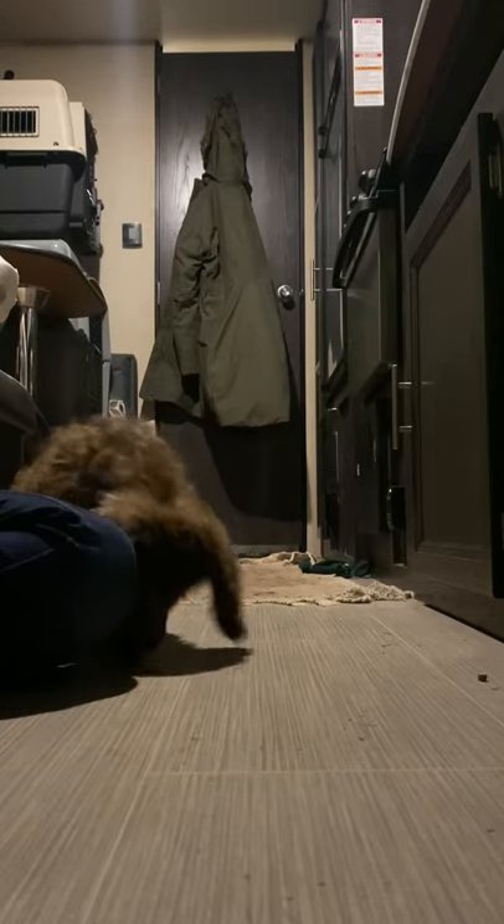You're going to throw a treat in front of her, and right before she goes to grab it, you click and treat.